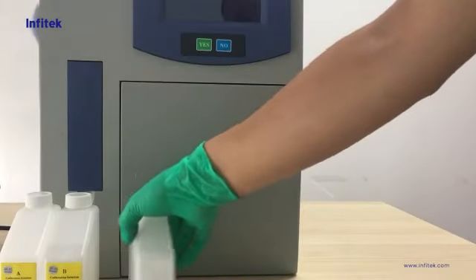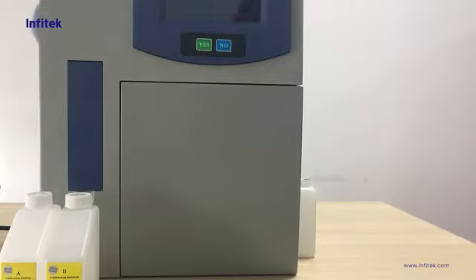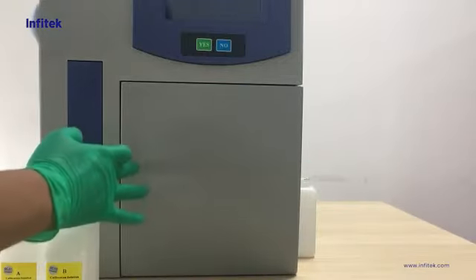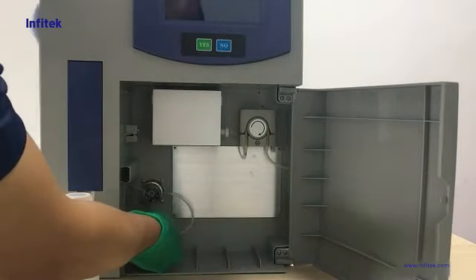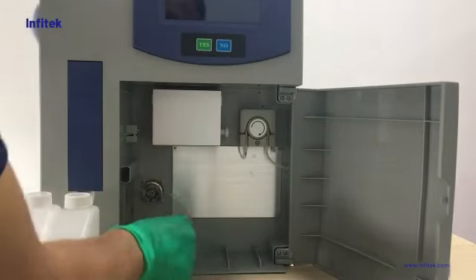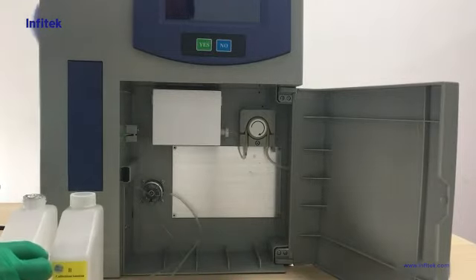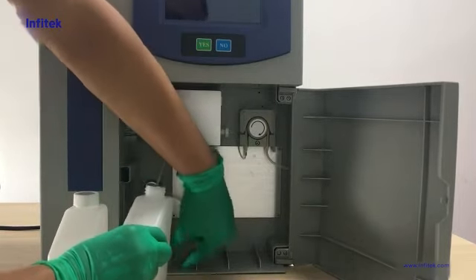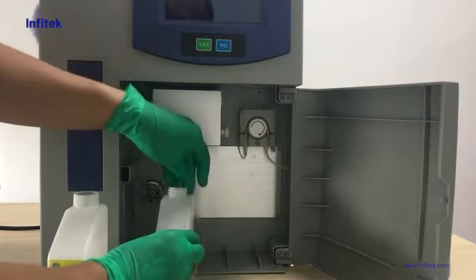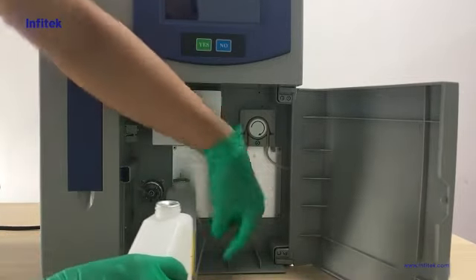Now we put the waste bottle outside of the machine and put the tube into it. Then we open the door and place reagent calibration A and B in the right positions. We need to pay attention: A is at the downside of the distribution valve, and B is on the right side.